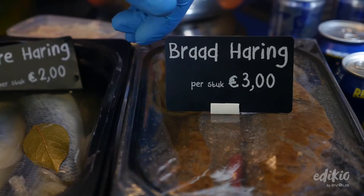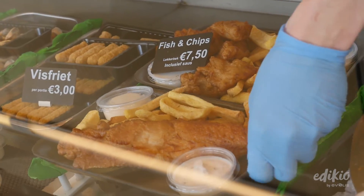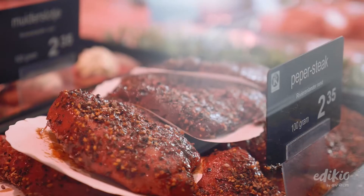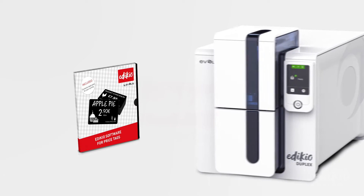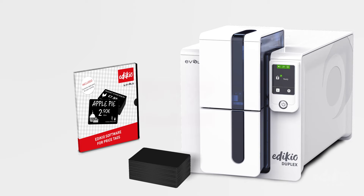Using the Edikio Price Tag Printing Solutions, you can print your own price tags on plastic cards. Made up of software, a printer, and consumables, it's the quick and easy way to print the price tags you need.